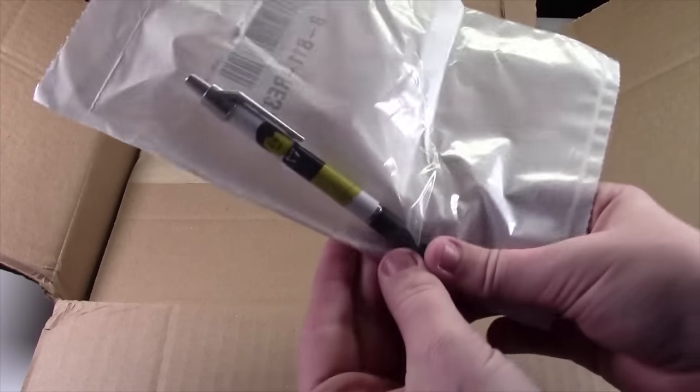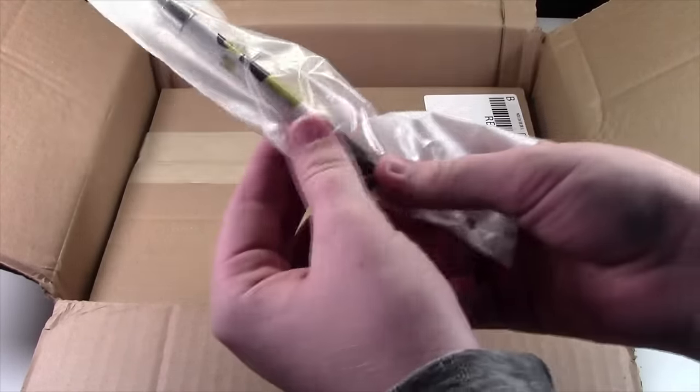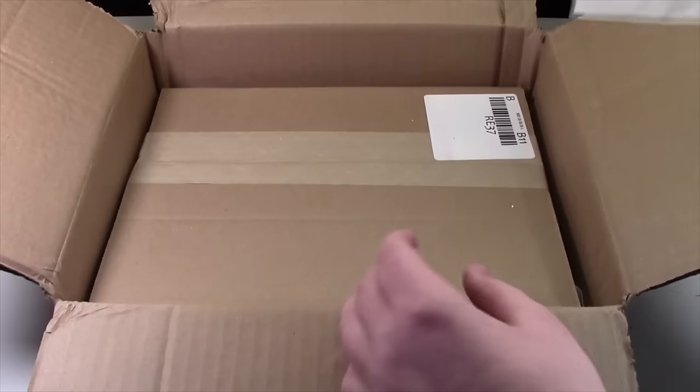As I threw this package away, I actually realized that it's not something to be thrown away — it's the BrickLover18 pen that I ordered. So that's very cool. My SigFig wraps around the whole thing.